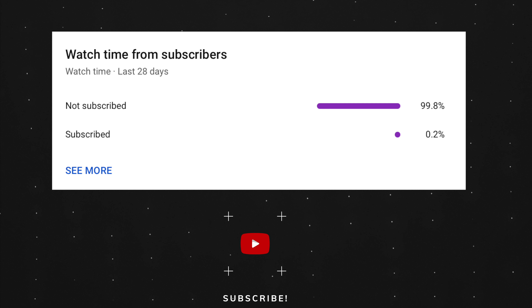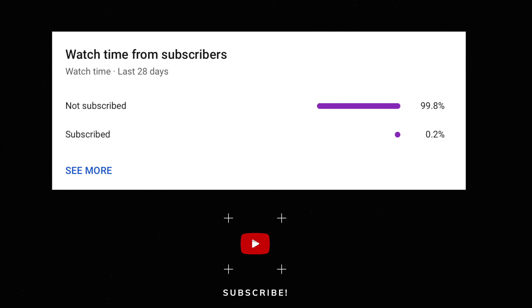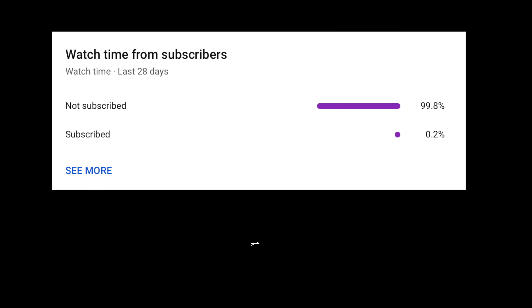Next is the wrist detection. I highly recommend you enable it. If you are not wearing your watch, your watch will be locked so no one can see your sensitive information.